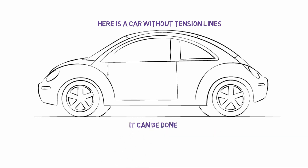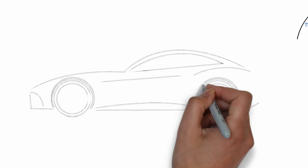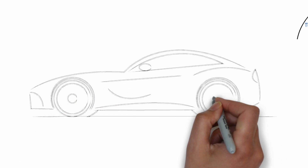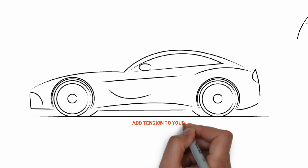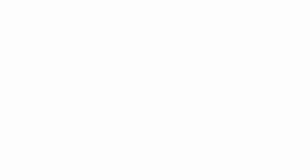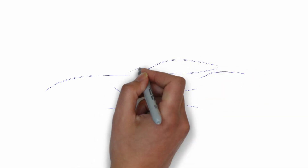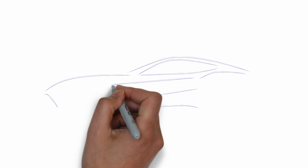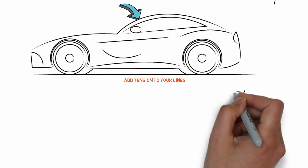With the Beetle, all the curves are so round you can almost complete circles out of them. But if you try that with a sports car and use those fluffy curves, the sketch might look okay to you — but if you compare it to a sketch done with a little bit of line tension, you'll see how the one with tension looks a lot more aggressive. So make sure you change those lines and give them some tension.